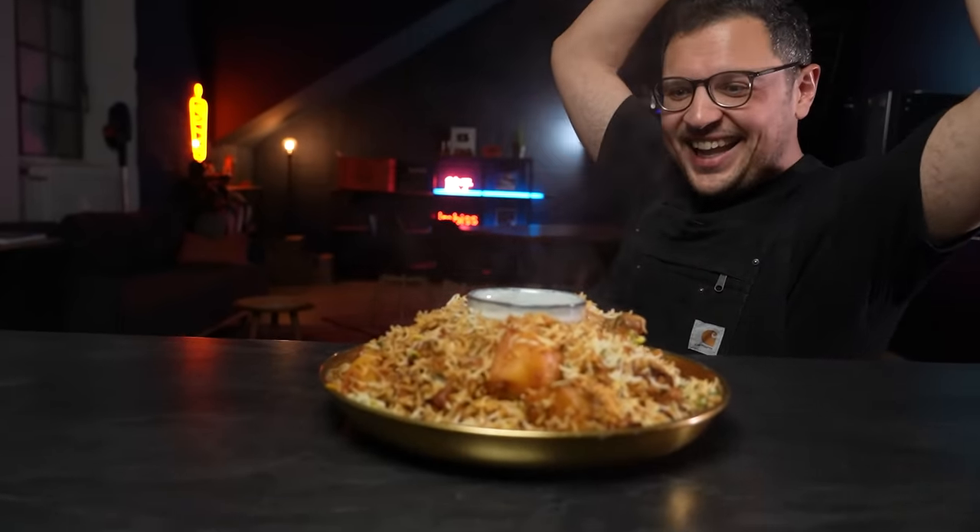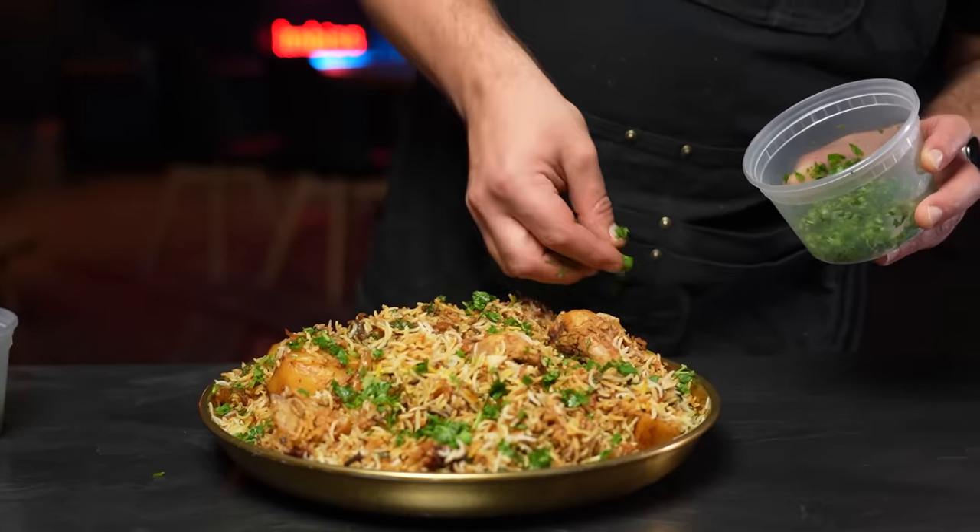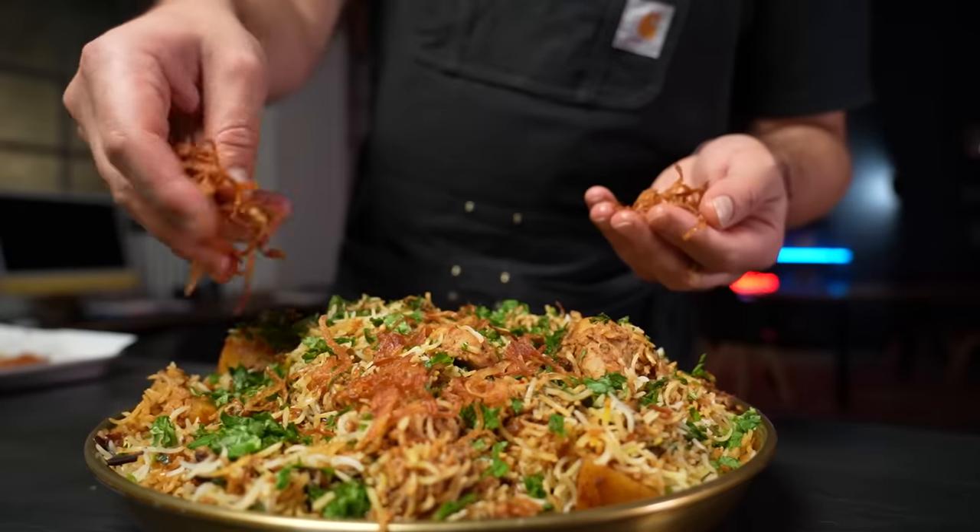Garnish with the remaining fresh mint, fresh cilantro and crispy fried onions. This has been a piece of work — we've been here since 10 in the morning and it is now almost 7 p.m. Everything takes longer on camera, but I am hungry and there's nothing more I want to eat right now than this chicken biryani. Don't forget the full recipe is on my website with the link in the description. I think I want to eat this with my hands, because in India a lot of times food is eaten with your hands and I love that.